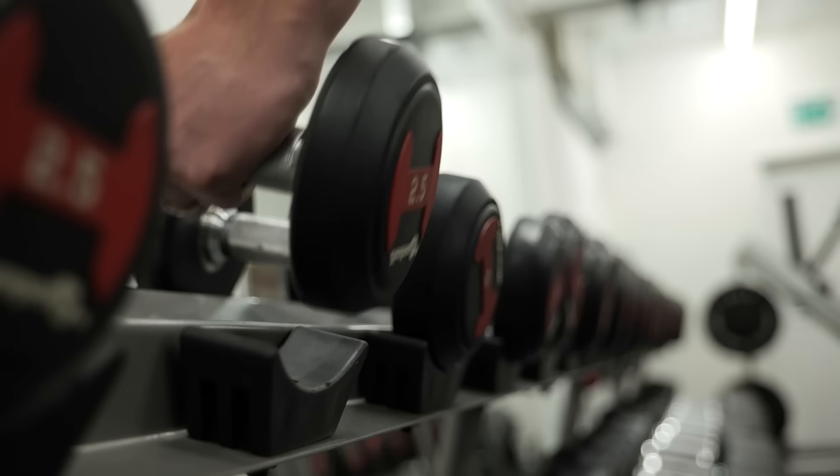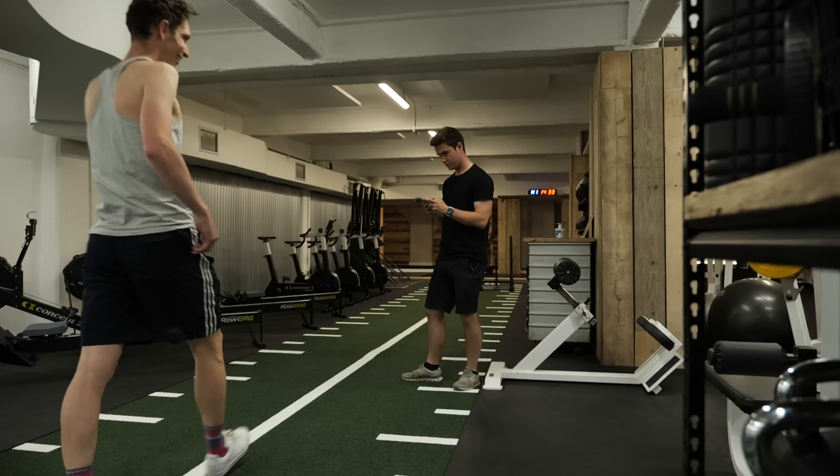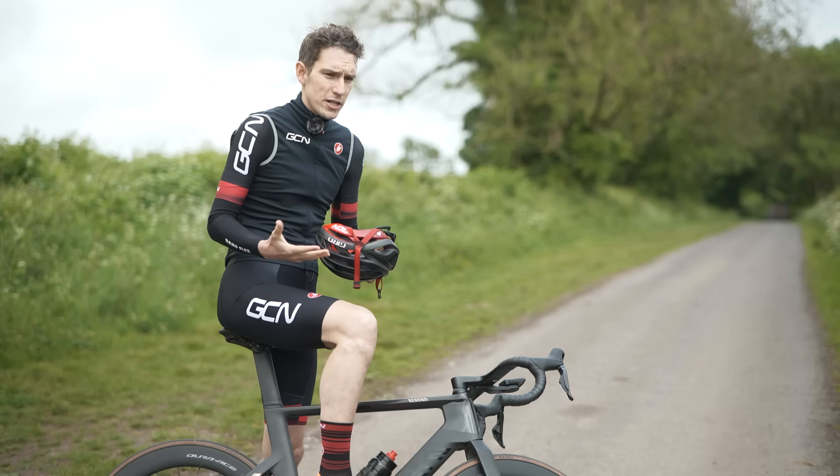Think of it like going to the gym. You want to build strength, so you do reps of lifting known weights in specific exercises. What you don't do is walk in and start picking up random weights, doing one rep of this, one rep of that, and then walking out congratulating yourself on a job well done. In cycling, a power meter is effectively just telling you what weights you're lifting.